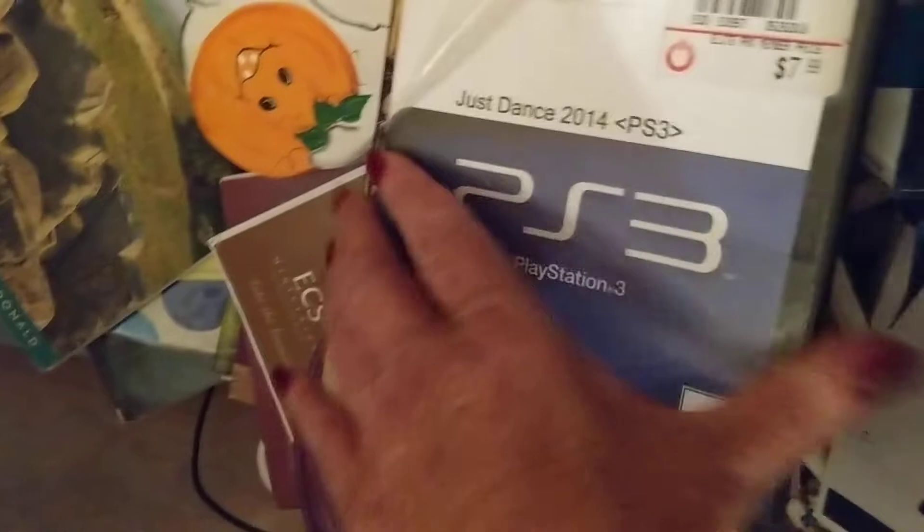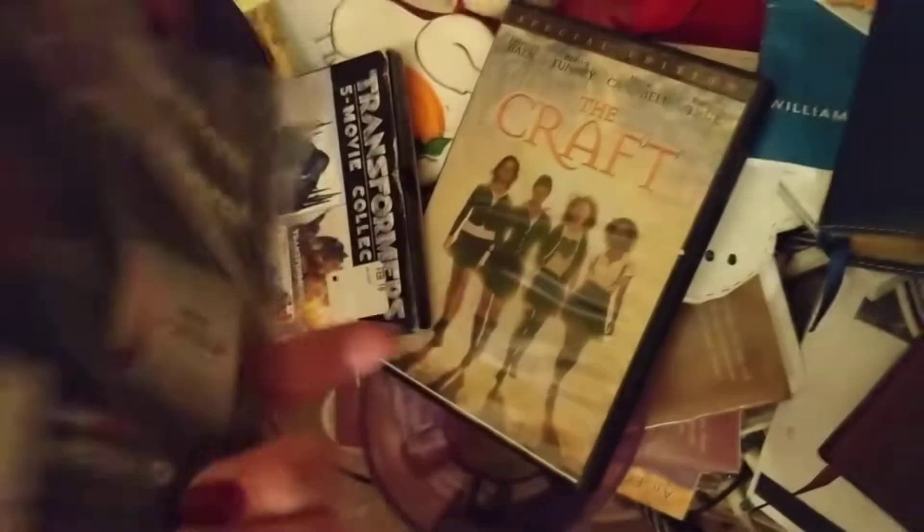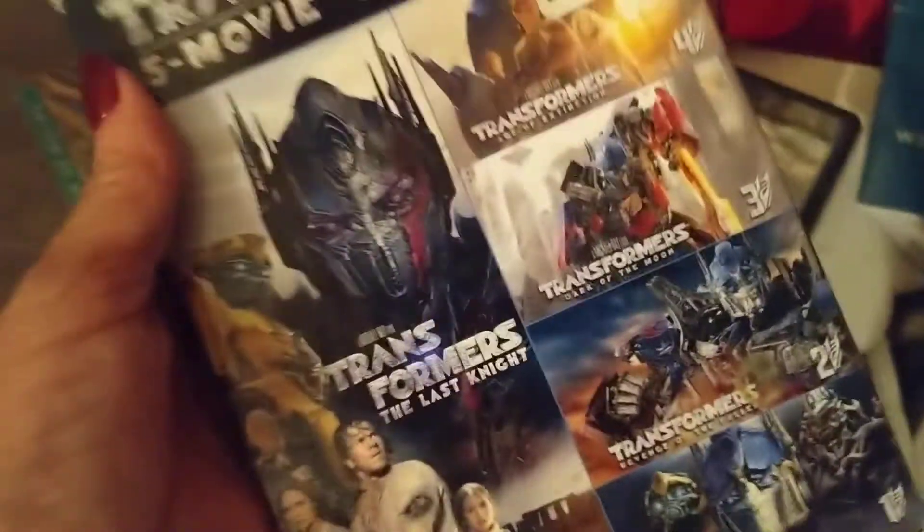Looks like a game over here — PS3, pre-owned. Let's see if it's in there. Sounds like it's in there — Transformers movie, it's in there. This one's called The Craft — it's in there too. Fooled me. I don't like scary movies.